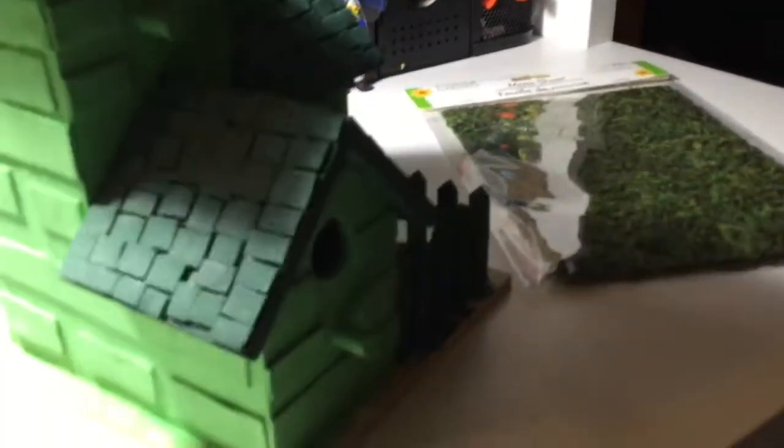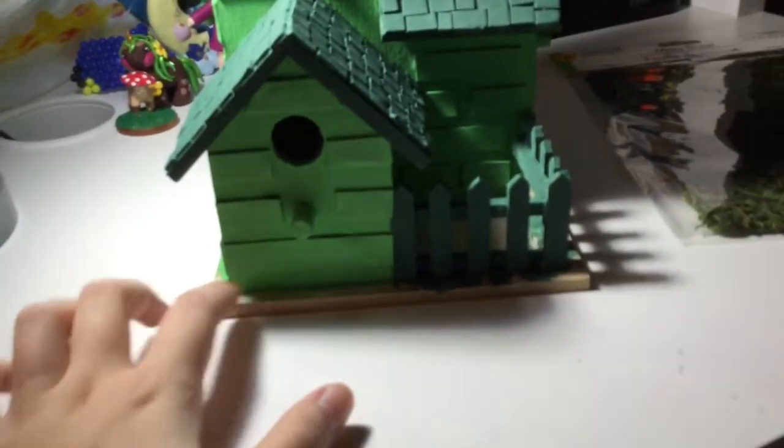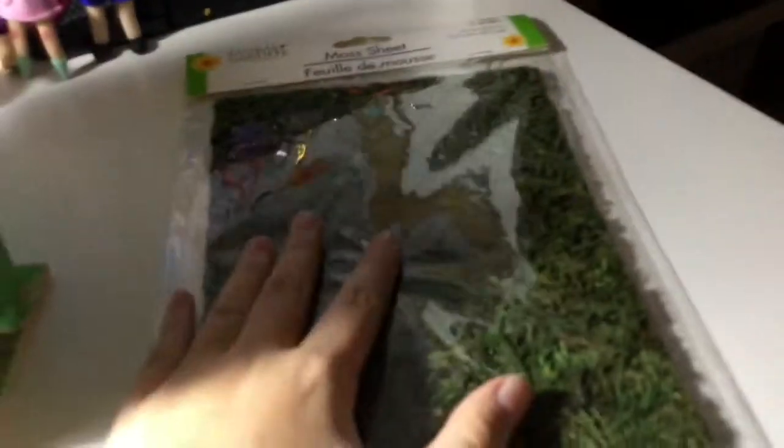What I plan on doing is putting grass on the outside and inside of the fence. I found this moss sheet thing from the dollar store. I'm going to cut out half-inch strips and put them all around, then cut a square on the inside. I'll come back while I'm gluing because this stuff gets really messy when I cut it.